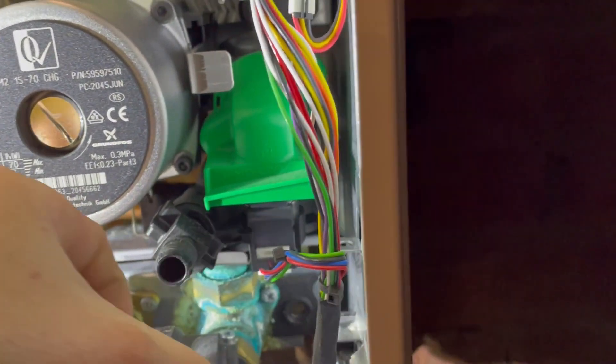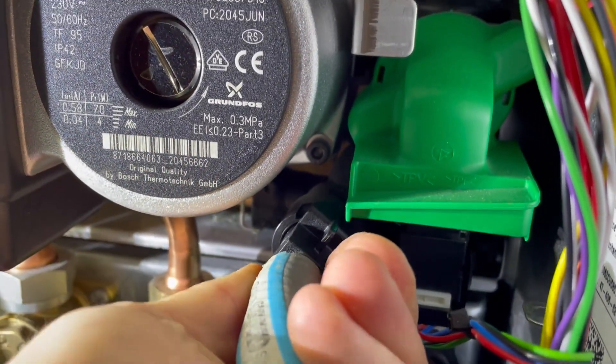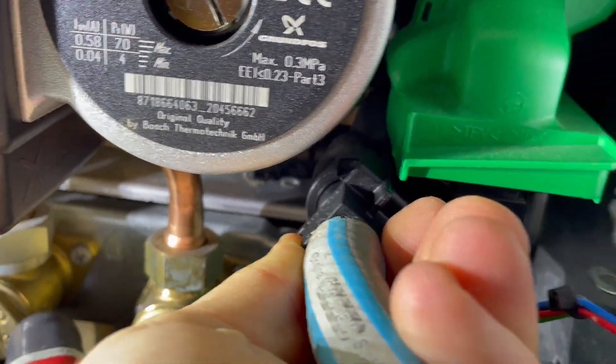Connect a hose onto the drain off cock at the front and turn anti-clockwise. Drain this into a bucket. This will take a few minutes, but let it do its thing.